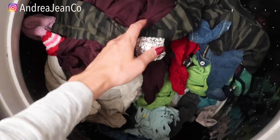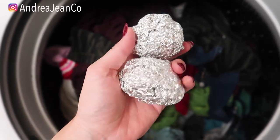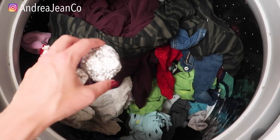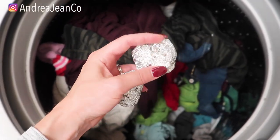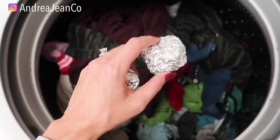And we're back. It took me a while to dig these out of the washing machine but this is what they look like — they are a bit more compact. Now, if you have delicates in here or things that could easily tear, I would not recommend this because there is a chance the ball could get caught on them. So I do warn you about that.